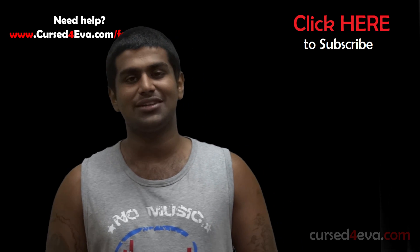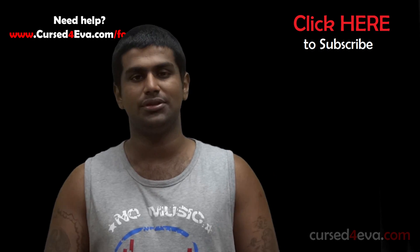That's pretty much it guys. Thanks a lot for watching and I'll see you guys soon. Till then, you guys have a great day.